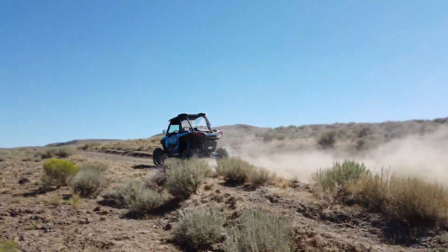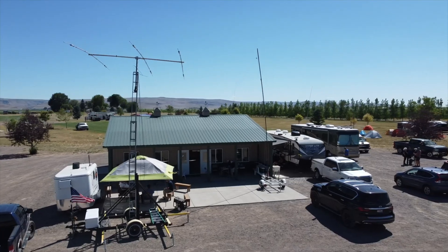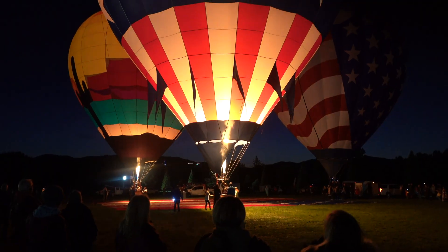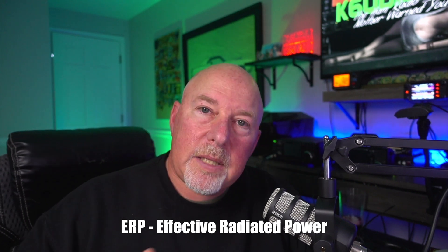There's a thing I like to call 'tuner versus reality.' Let's go back into Studio A and talk about that a little bit more — or better yet, what the heck is ERP, or effective radiated power?